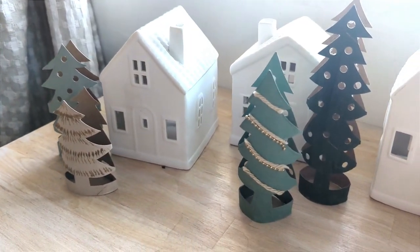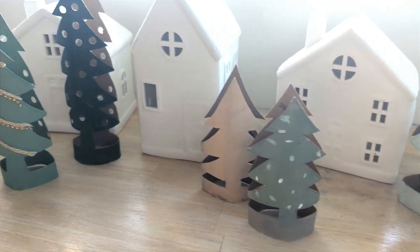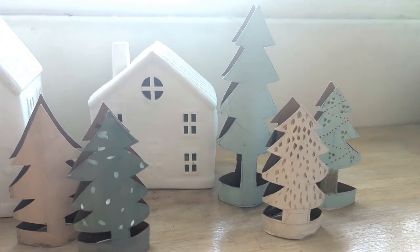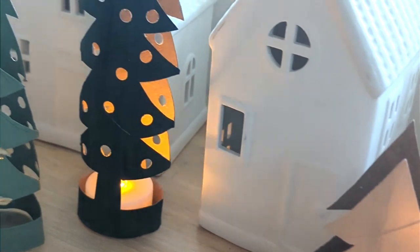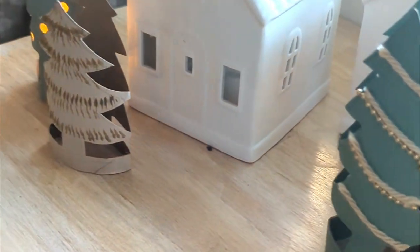And there you have it! Now you can set up your little Christmas trees all over the house and not worry about them breaking or getting ruined — and you can do this project over and over again. We also added battery-operated tea lights so we don't burn the house down, but they look so cute inside the trees. I hope you enjoyed — bye-bye!